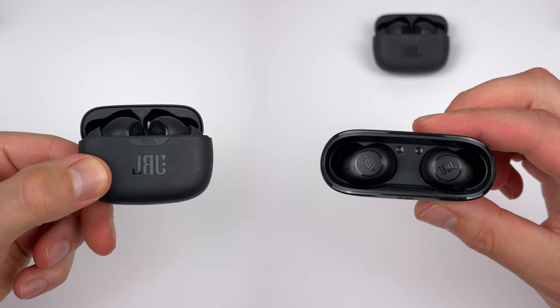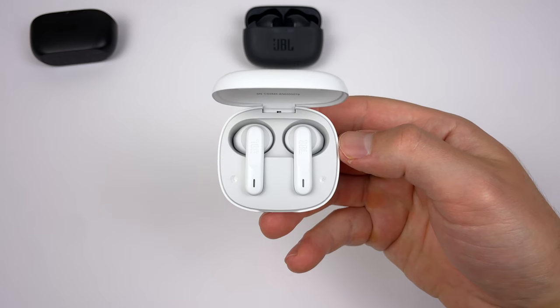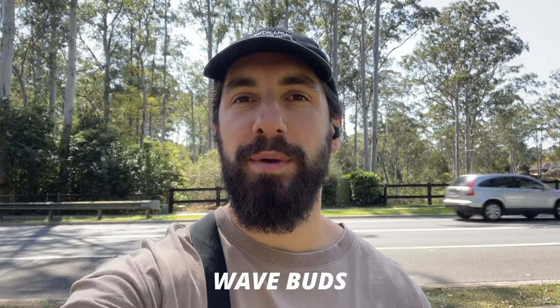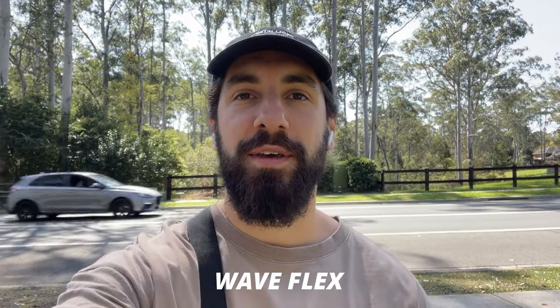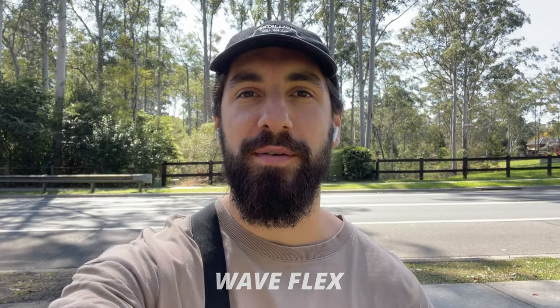All of these earbuds only use two microphones when you're on a phone call. The Beam and Buds let in quite a lot of background noise, whereas the Flex actually blocks most of it out. Here's what the microphones sound like on a call across the Wave Buds, Wave Beam, and Wave Flex.